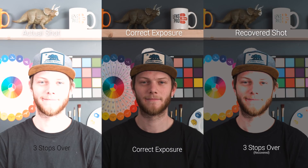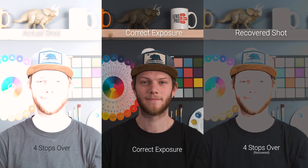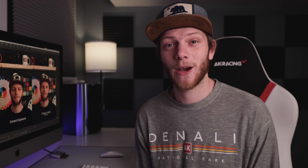Going to three stops over, we're having a lot of the same problems but even more exaggerated and it doesn't look good. At four stops overexposed this is basically completely gone — even at three stops I would never use this, and we're actually starting to get some artifacting in the footage on the four stops overexposed because it's so bright. Going to five stops overexposed — pretty much the same as four stops, completely unusable. Definitely don't overexpose this camera more than one stop. So that was the exposure recovery test for the Phantom VO4K, and this thing actually does a really good job in underexposed environments, a lot better than it does in overexposed environments.